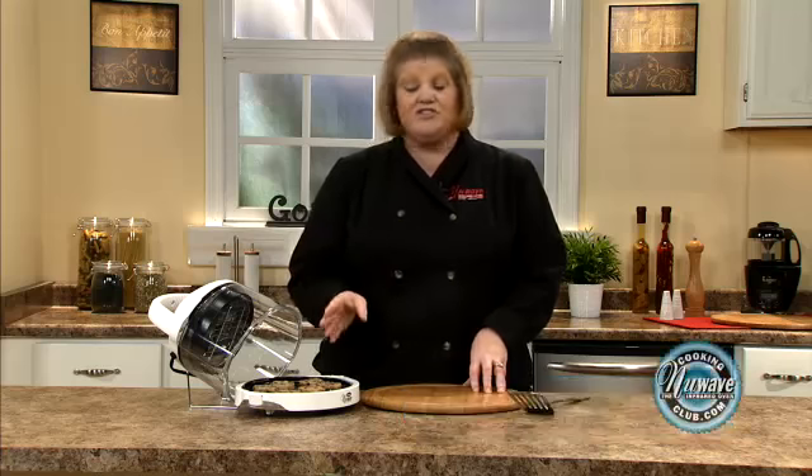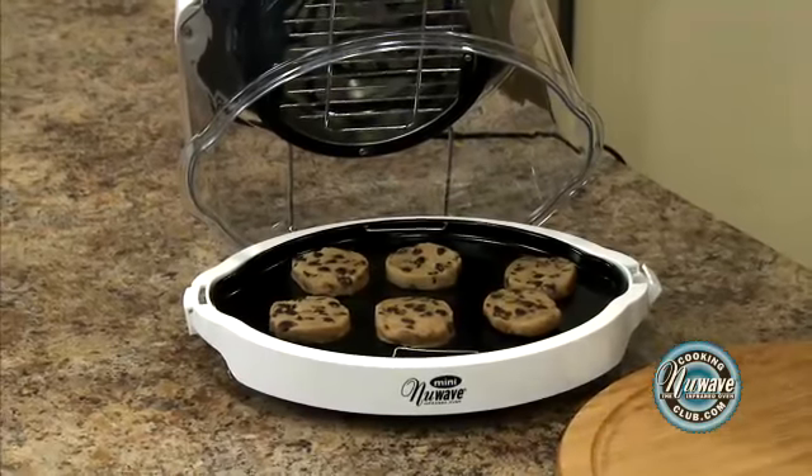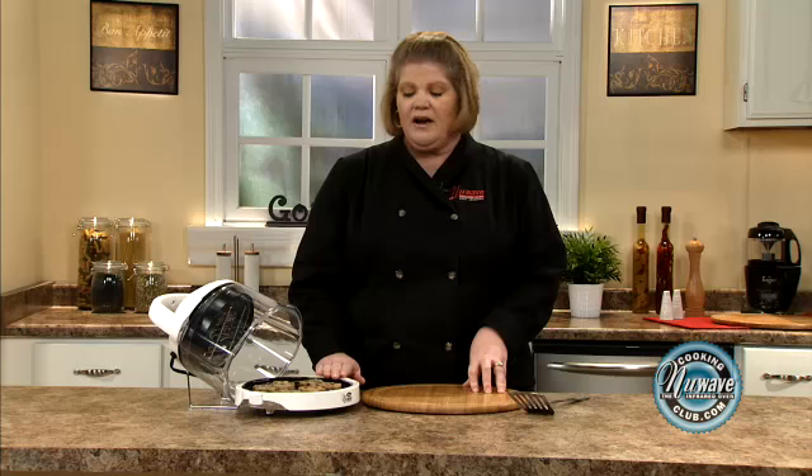I'd like to talk to you about baking, desserts, rolls, and the mini. They come out wonderful. I simply just took the ready-made cookie dough, placed six on the liner pan, and I'm going to give it between 11 and 12 minutes on power level high. And this is perfect if you are in a dorm room or you're in a small area and you don't want to have all those ingredients,